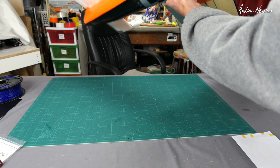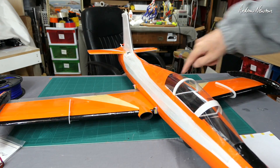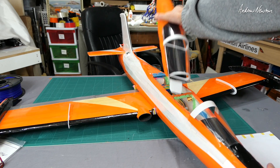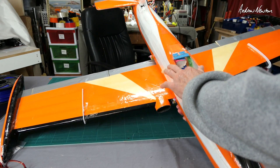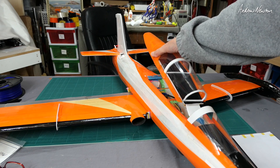I've also put a hand grip there so that I can hand launch it — otherwise it was impossible to hang on to. I've made up this canopy with some 3D printed hoops and some mylar, just tape and mylar. The battery ends up all the way back here to balance it.